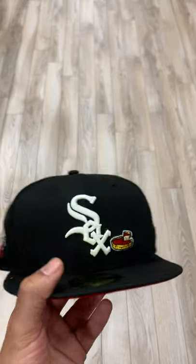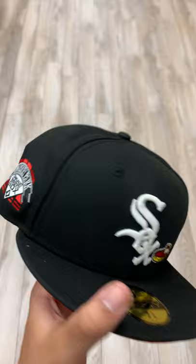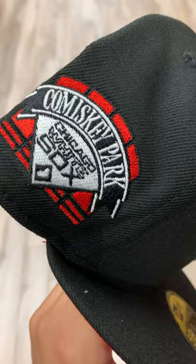What's going on guys? Your boy Charlie from Ecap City, and today I'll be bringing you the Chicago White Sox Team Eats on the front with the deep dish pizza and the Kominsky Park side patch.